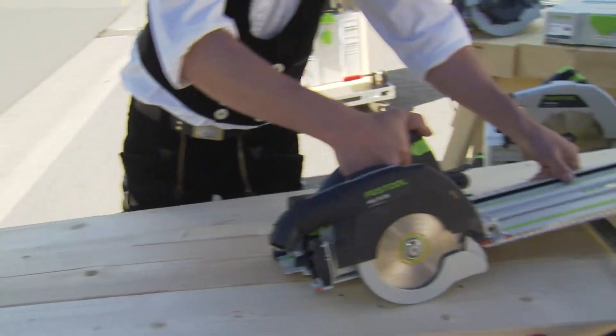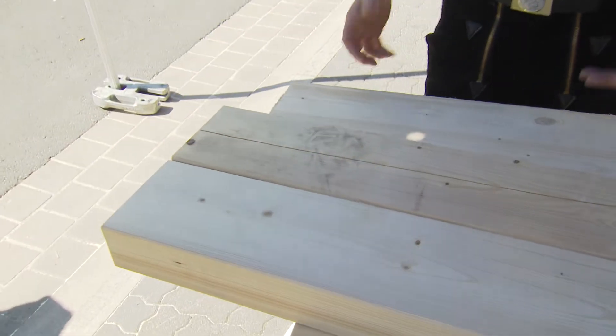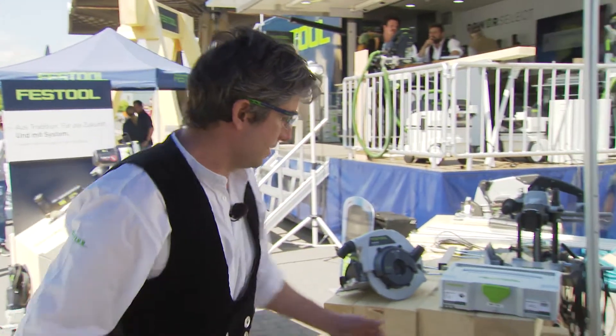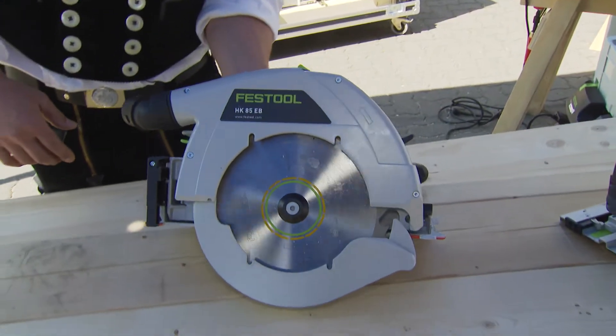Of course, as carpenters, we also handle thicker materials, usually with a thickness of about 80 millimeters. And you can't do that with this machine. What you need here is the bigger model, the HK85EB.